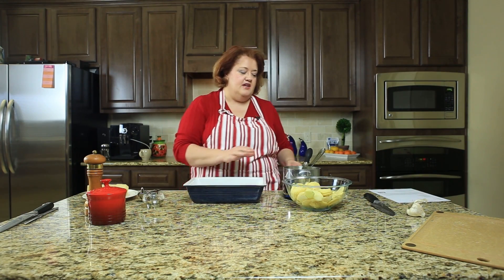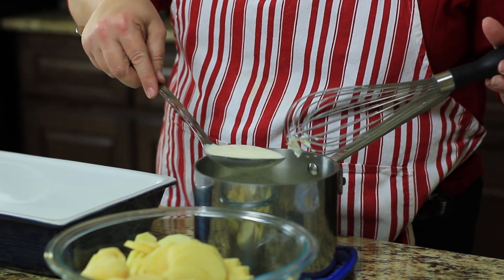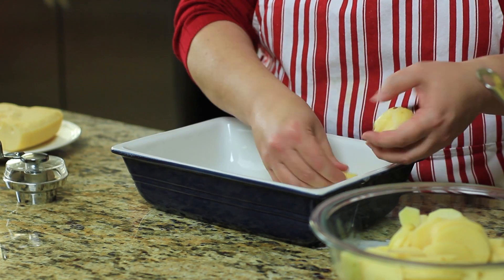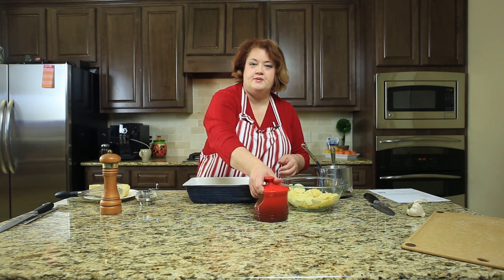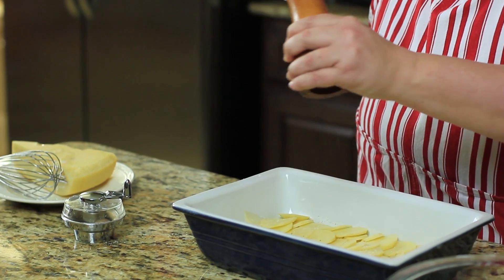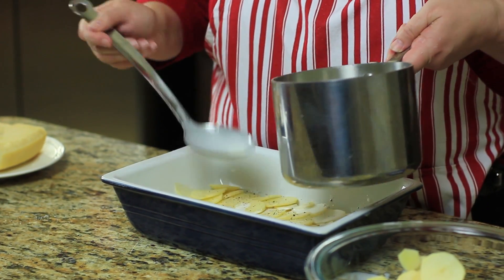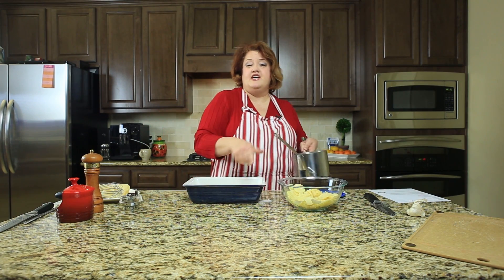We have our potatoes all sliced up. Our cream mixture is heated and warm and wonderful. We're just going to take a little bit of the cream and put it on the bottom of our pan, then start to layer our potatoes. As we do, we're going to put salt, pepper, and a little bit of nutmeg on them, then layer with a little bit more cream. We're going to repeat this whole process again and again until we have all of our potatoes in the pan.